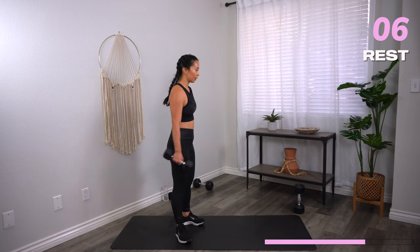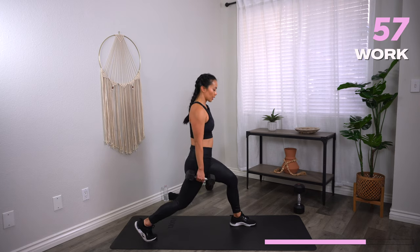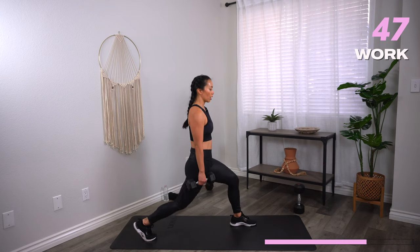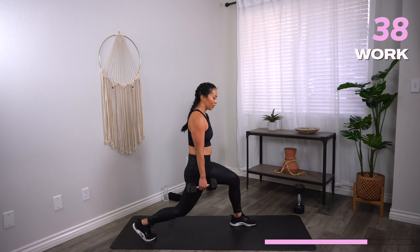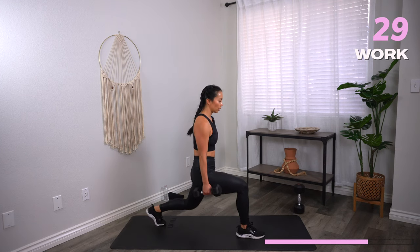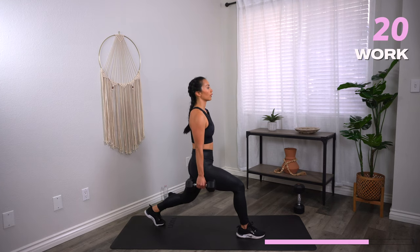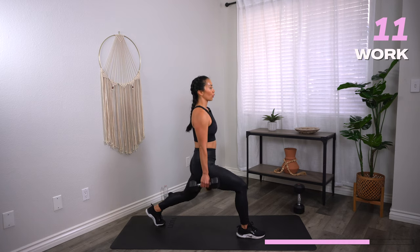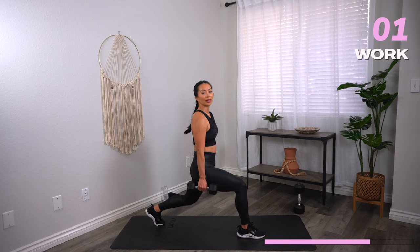Dumbbell lunge pulses — almost there. Is the sweat dripping yet? 30 seconds on one side, then we switch. Maybe try to go one inch lower than last time. Sometimes it's these smaller moves that burn the most. We switch in three, two, one — switch. Keep that core in, chest up, eyes looking forward — not at the floor. Oh yeah, this is where the sweat starts to pour. Three, two, one — rest.